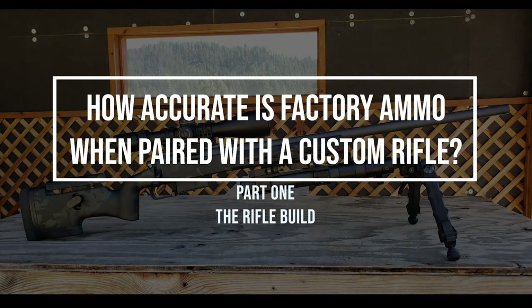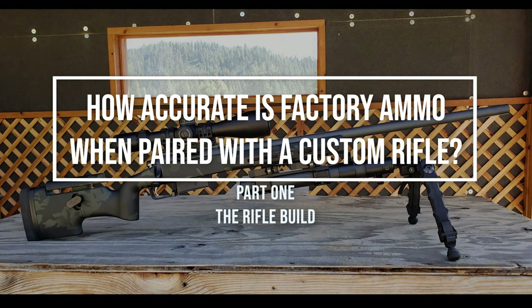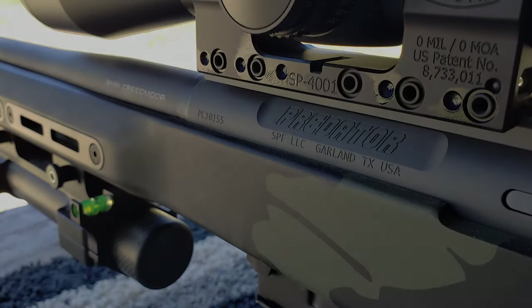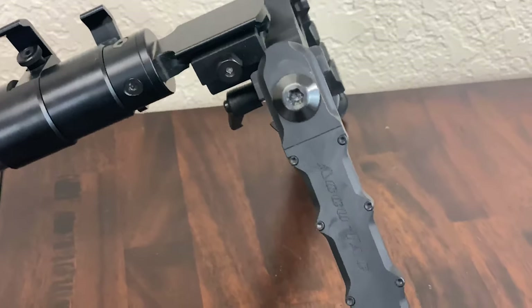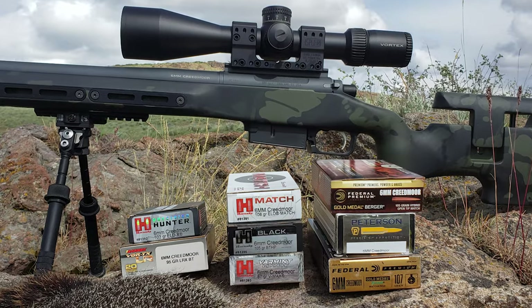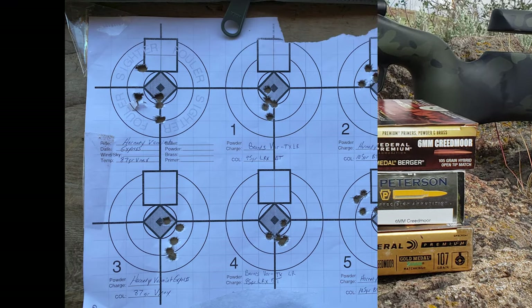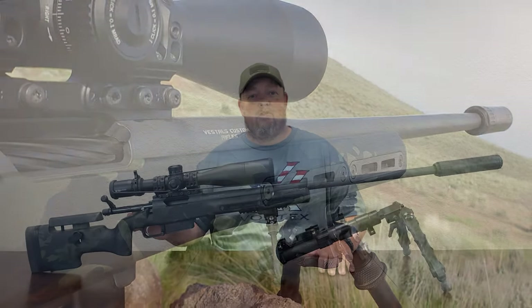Hey, it's David with Varmure.com. In this three-part series, we will be going over the use of factory ammunition in this completely custom 6mm Creedmoor build. Part 1 will consist of a breakdown of each component and why it was chosen for this particular rifle. Part 2, we will review the ammunition and test results. And finally, in Part 3, we'll do our hunt review. So let's get going.